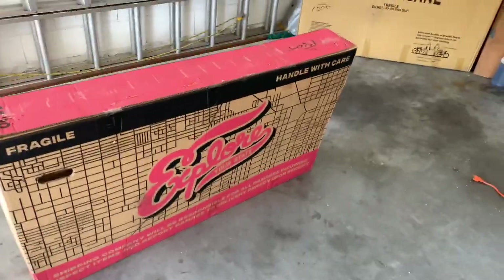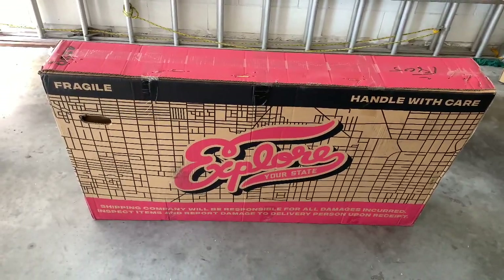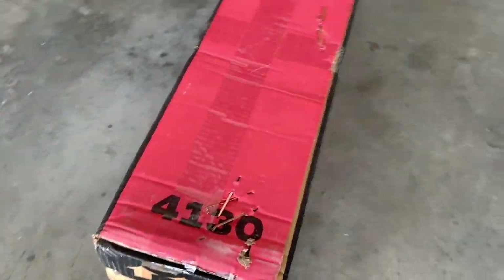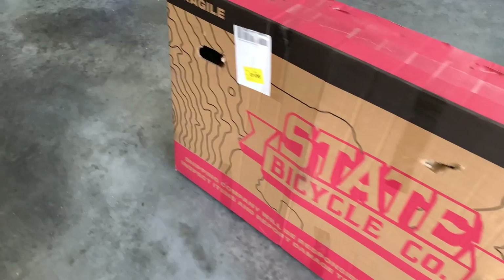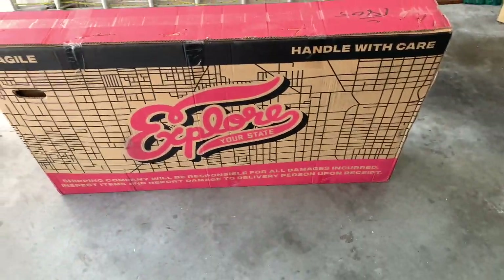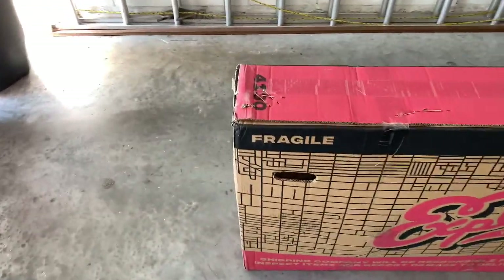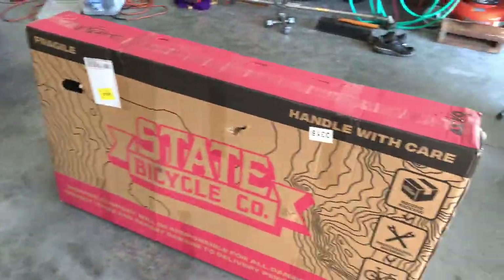Hello everyone, today is October 14, 2020. As you can see, there's a box right in front of me — it's a State Bicycle Company 4130 steel chromo road bike, 8-speed. This model has been in production since 2019. It's a 1x8 setup and the bike weighs about 22 pounds 10 ounces according to the specs. Without further ado, I'm going to go ahead and unbox it and give you a quick review of how the bike feels.